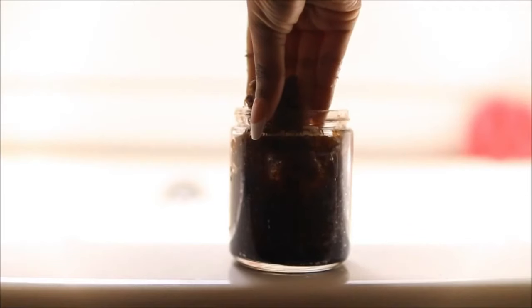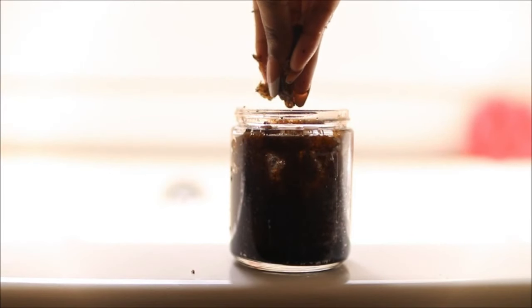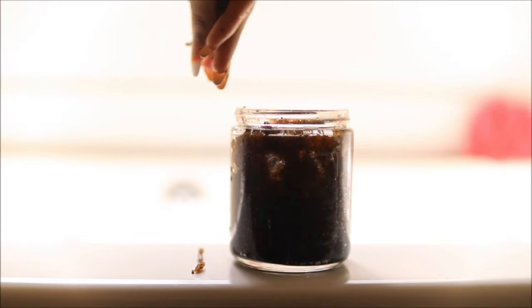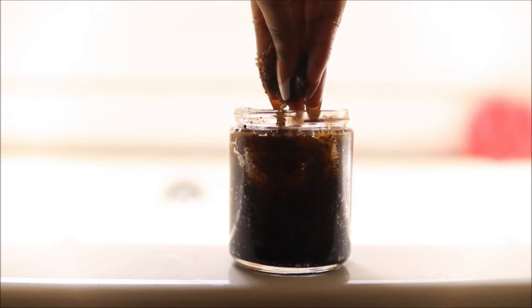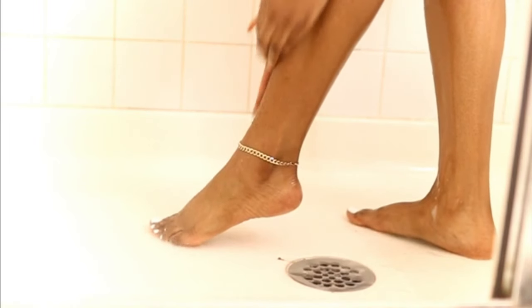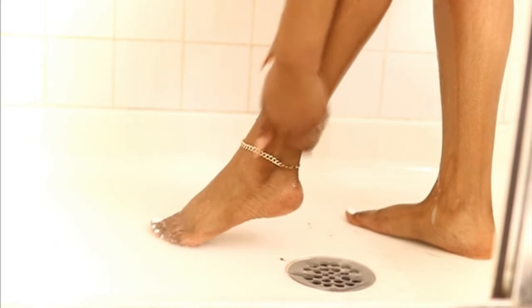To exfoliate, I am using a scrub that I make. This scrub helps me remove any dead skin cells and any skin buildup. It helps me maintain my glowing skin, and I love to do this before a shave.